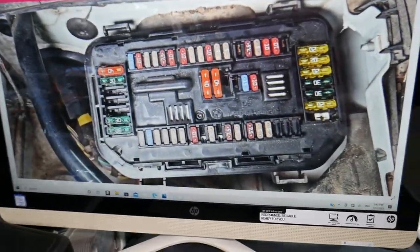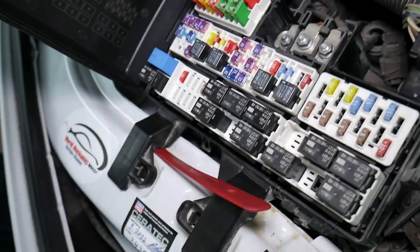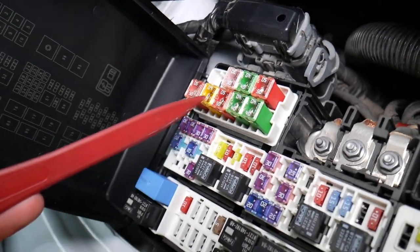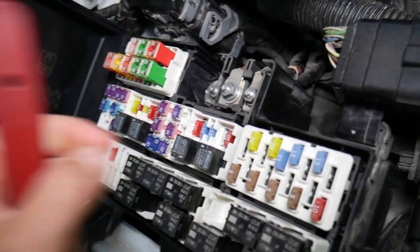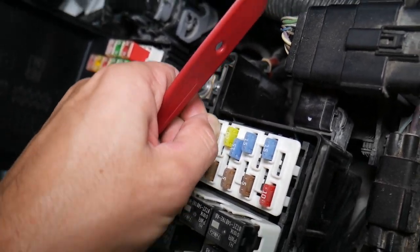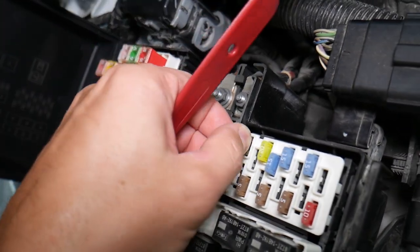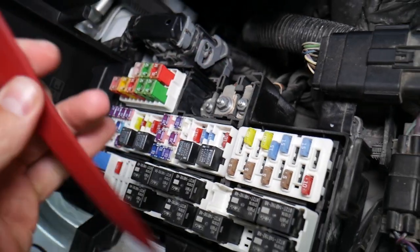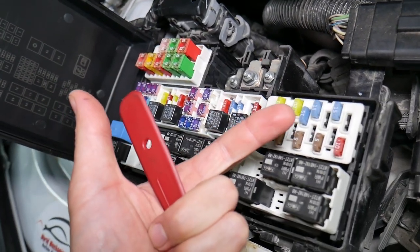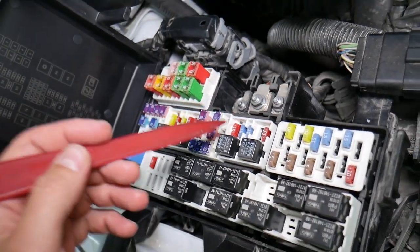Before we continue, let's explain why it's important to test fuses and relays. It is very important to test fuses and relays because on those fuses you cannot clearly see if they are burnt or not — especially with JK-style fuses as well. If you remove a fuse and assume it's a good fuse, it could actually be a bad fuse. Sometimes you cannot clearly see that. What can easily happen is you put the bad fuse back in and start replacing parts and spending money on things you don't need — losing your time and money to fix a problem that doesn't exist — when all you have to do is test the fuse and replace it.